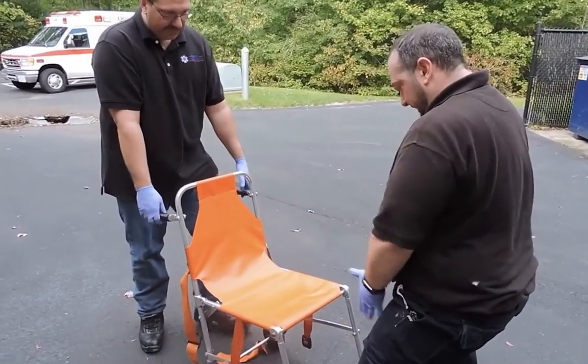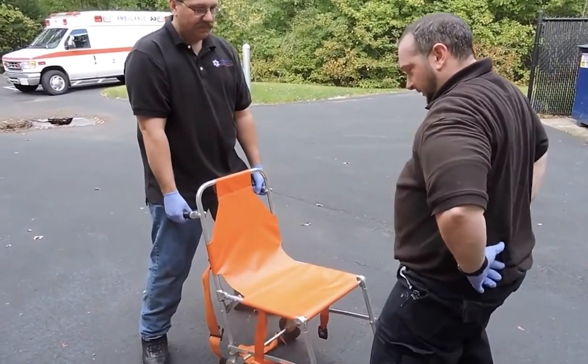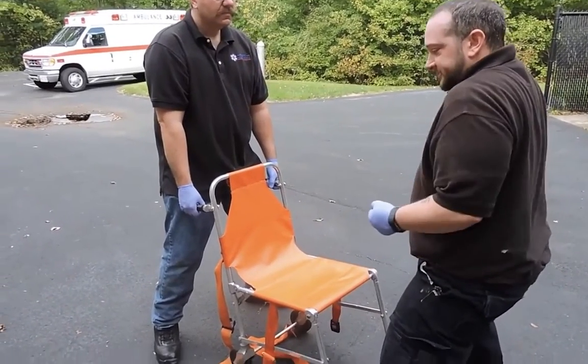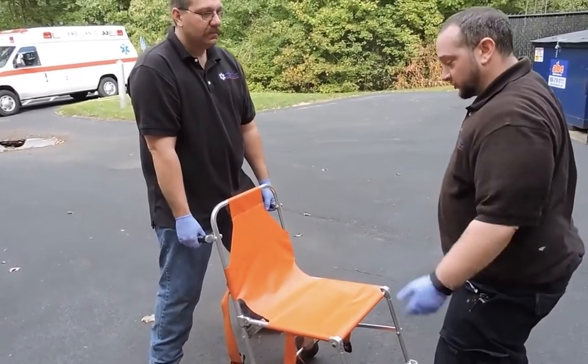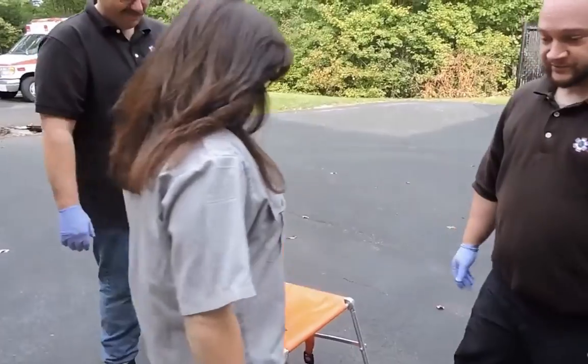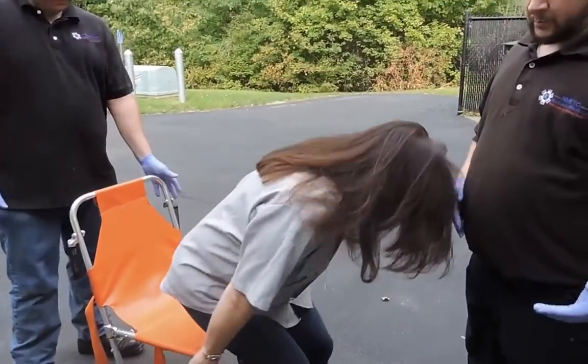These handles come up. Anytime we're going to lift, we want good body mechanics — a nice wide base, secure and flat back, tight abdominal muscles, and close to your body. You don't want to be reaching out, because then you're going to injure your lower back.